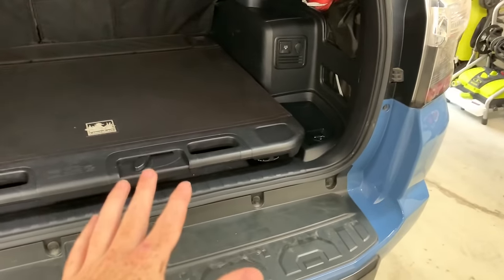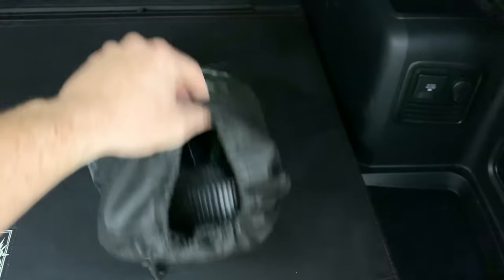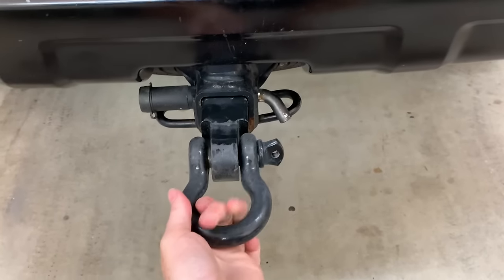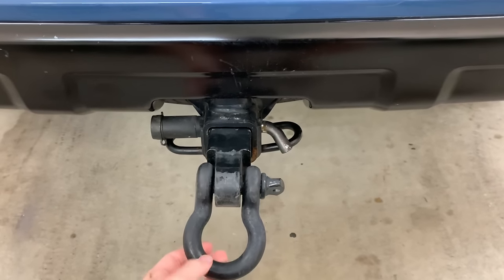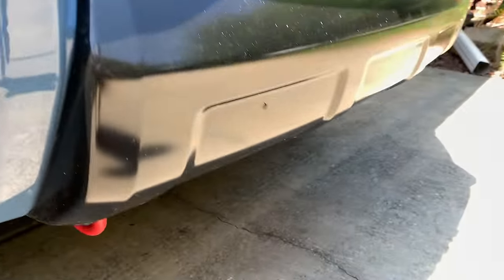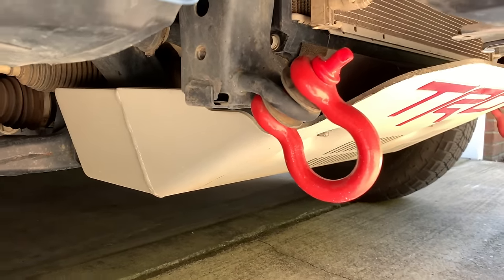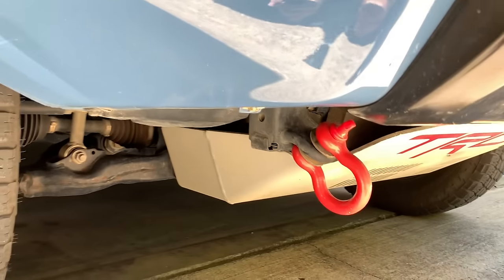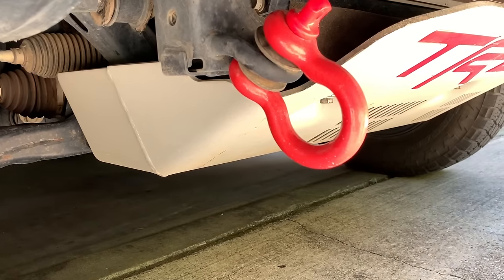Number two is these Rhino straps. These things are thick — about 25 feet long — and totally worth the money if you're going off-roading. Coinciding with that is the d-ring hitch down here, which actually saved my rear end in a car accident — the Audi didn't fare too well, but the d-ring hitch held up. And then the d-rings up front are attached to the tow hooks — I've used them to yank friends out of mud with no cracks or damage to the recovery points.